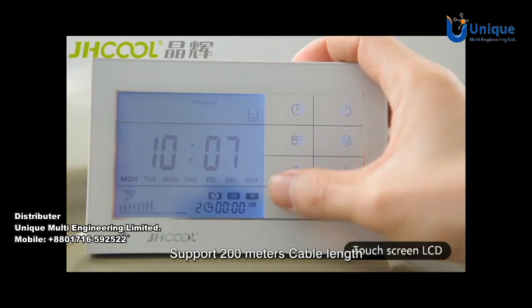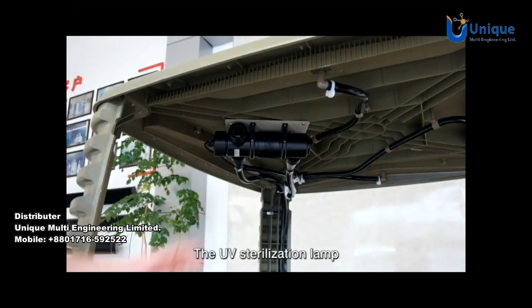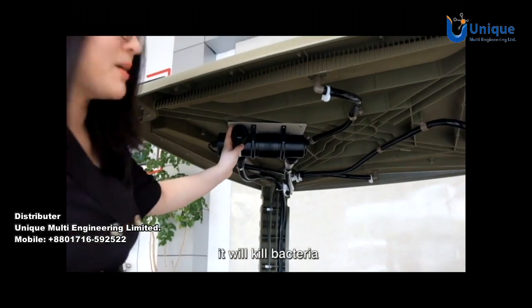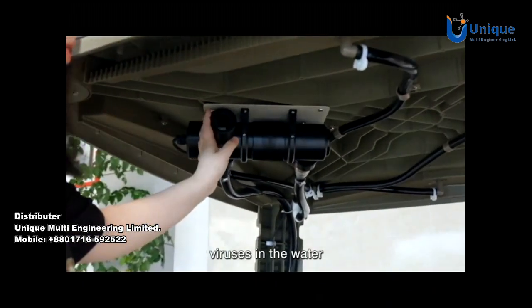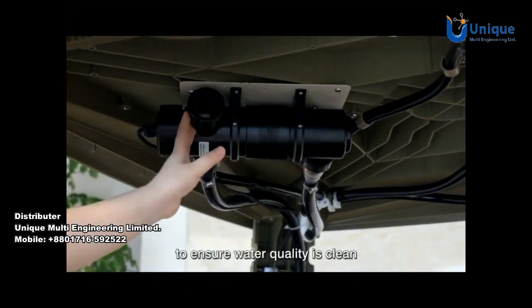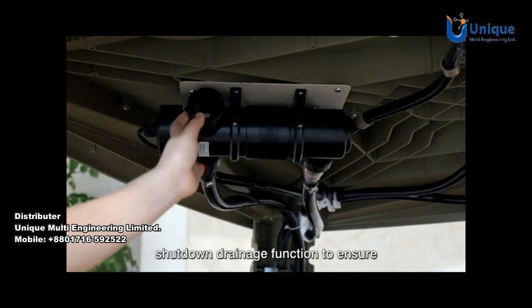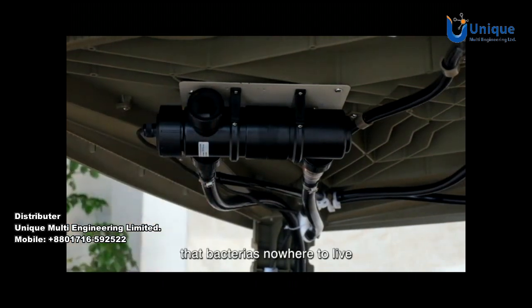The UV sterilization lamp will kill bacteria and viruses in the water. An 8-hour automatic drainage function ensures water quality stays clean, and a shut-down drainage function ensures bacteria have nowhere to live.